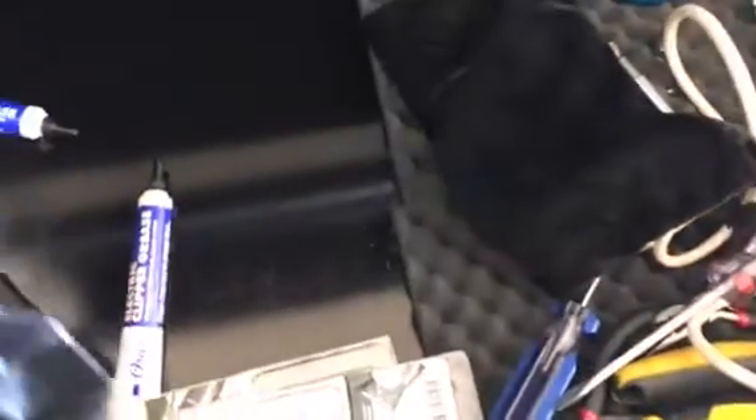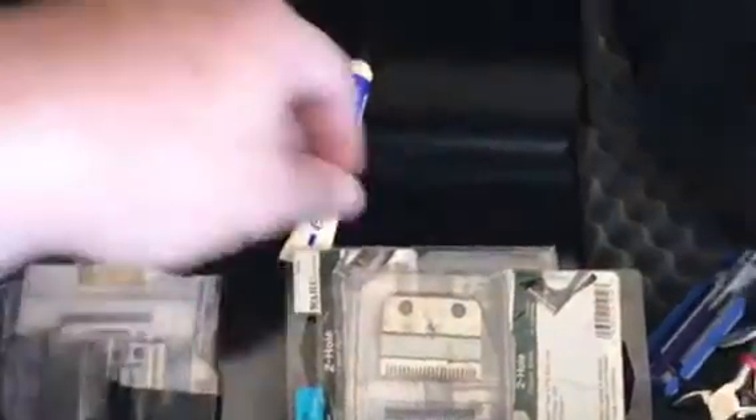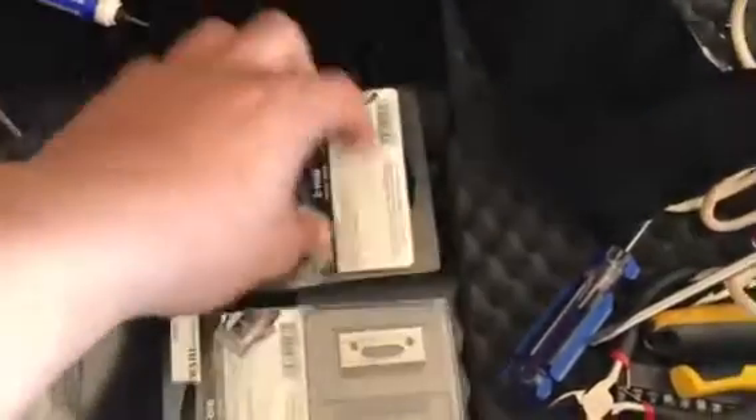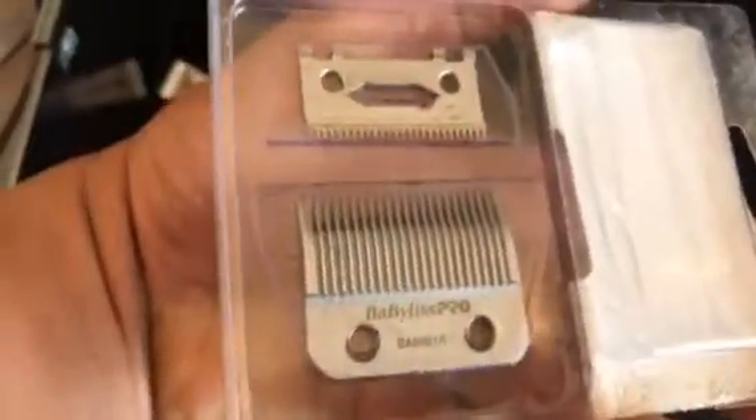Here's my other drawer — basically it's just like a parts drawer. I got some extra blades, got the fade blade here, a regular blade, and I got the Wahl guards, Wahl blades, and there's the Babyliss stuff that I took out and replaced. As you can see it's the same size as a regular Wahl blade but for some reason they cut different.